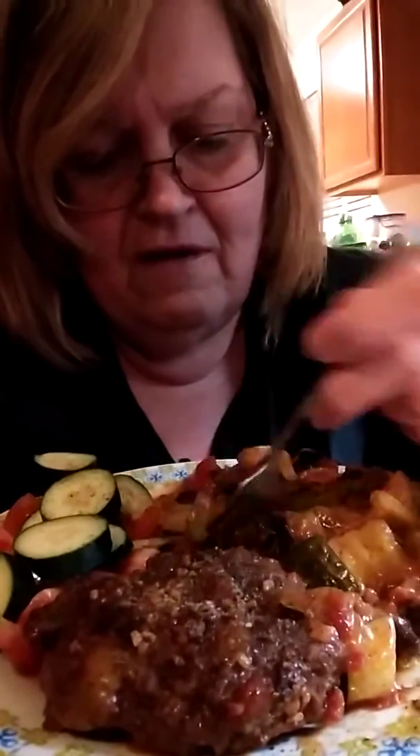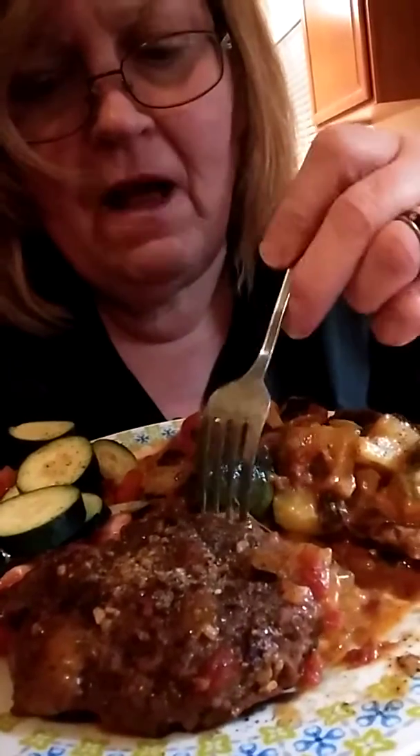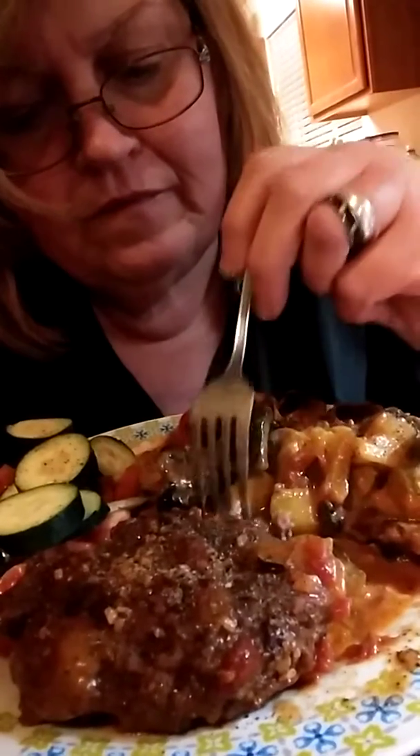I'm having technical difficulties. You know what I'm going to get me? I'm going to get me a selfie stick to do this with, because I can't prop this up. Ooh, that's going to be too hot too. Let's see what this hamburger patty tastes like. It was kind of hot too. Mmm, it's got a good taste. And I got French dressing on my cucumber and tomato. There's a tomato, and there's the zucchini.